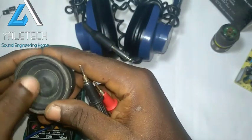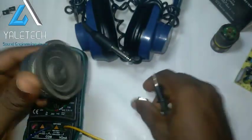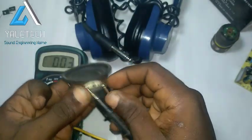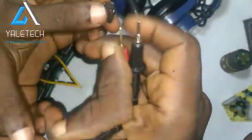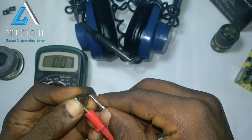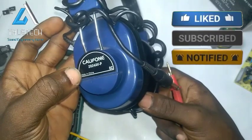A speaker is just a series of coil and a magnet. In case you want to know more about that, just drop it in the comment section and I can do a video explaining it. Also please remember to like and subscribe to this channel. Remember the process: just use one of your probes, touch one side, touch the other side — you can see it's reading, so this is still very okay. Then let's look at this small one we have here — this is for a smartphone — and this one is still working perfectly.